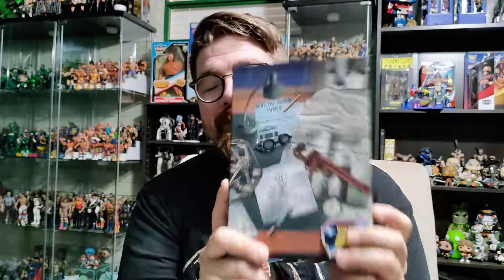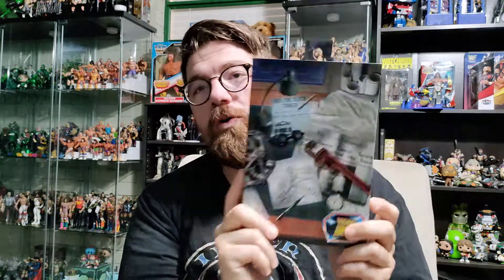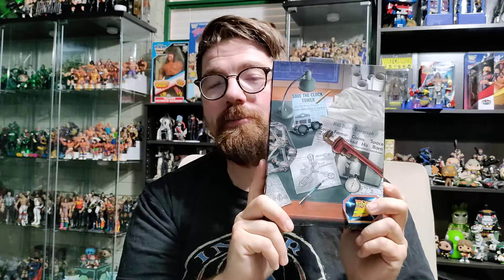Hey guys, welcome back to the channel. Today I've got another unboxing for you, and today we are doing the NECA Back to the Future Ultimate Edition Doc Brown.